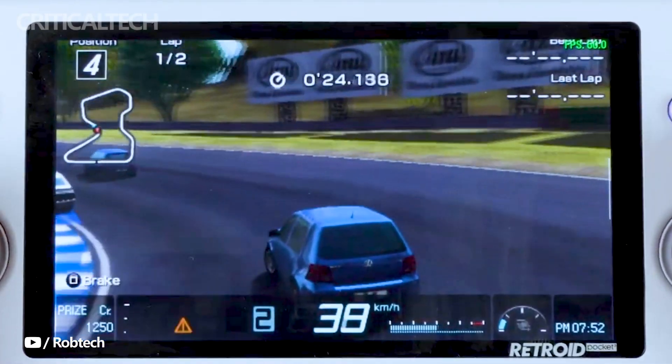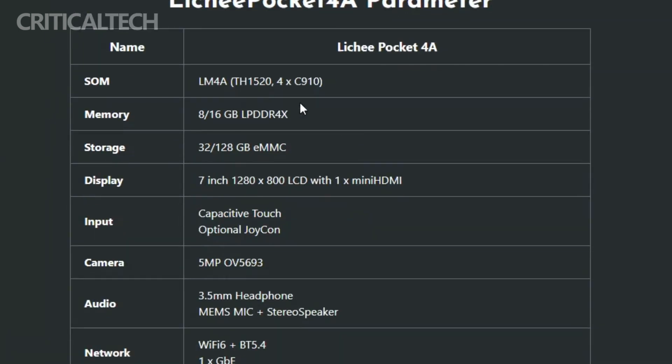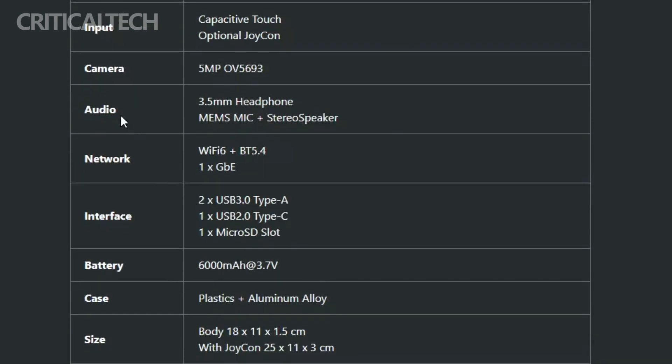The 7-inch touchscreen-enabled LCD panel enhances the gaming experience, offering an immersive display complementing the powerful RISC-V chipset. The Ligipocket 4A boasts up to 16GB of LPDDR4X RAM and 128GB of eMMC storage. The Imagination Technologies BXM 4-64 GPU and a neural processing unit capable of delivering up to four TOPS of AI performance further contribute to the console's capabilities.